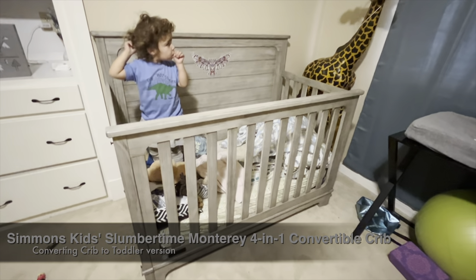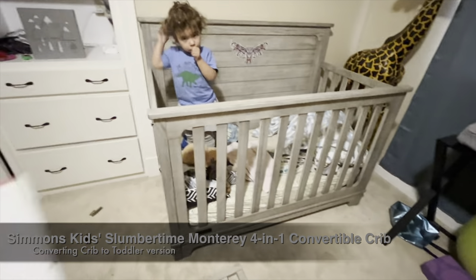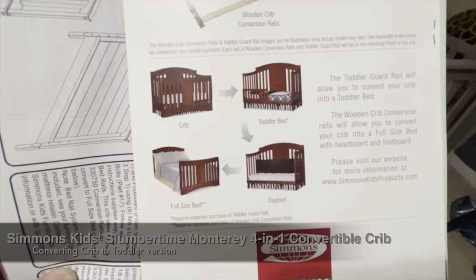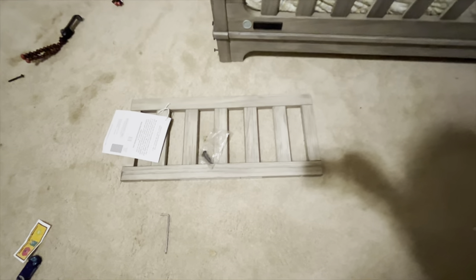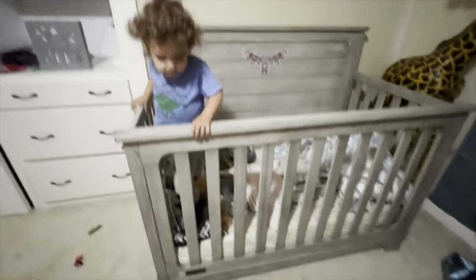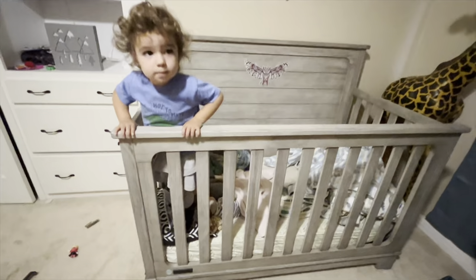We got one of these Simmons kids cribs that converts into a crib, toddler bed, and full-size day bed. We just got the conversion kit to go to toddler bed and we'll see how that works.